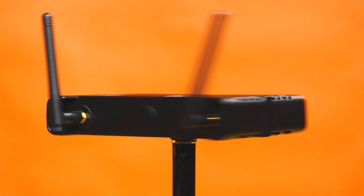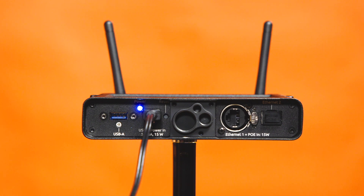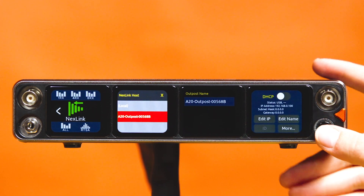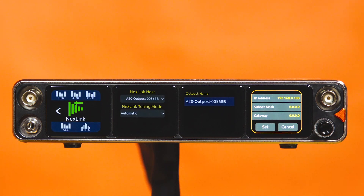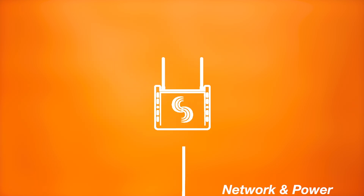For initial setup, connect the A20 Outpost NL via USB-C to your A20 Nexus. The unit will automatically pair and appear in the Outpost List. Select the Outpost from the drop-down menu to assign it as your Nexlink host. If you're not using a DHCP server in your network configuration, edit the IP address of the Outpost to a static IP that falls within your local network. The USB-C connection to the Nexus is required for initial pairing, restoring settings, and editing the name of the Outpost. Once this initial setup is completed, the USB-C connection can be severed and the Outpost placed in its desired location.